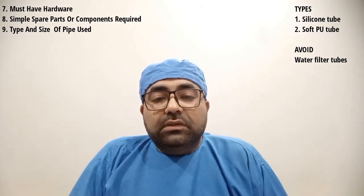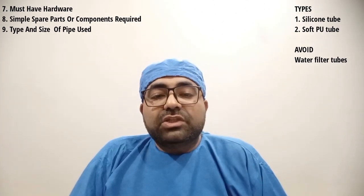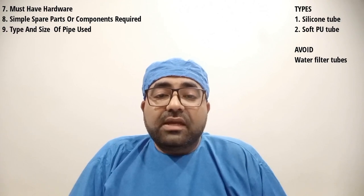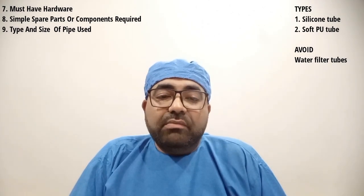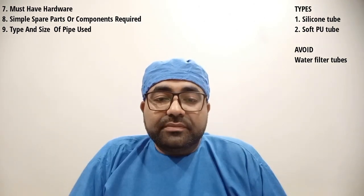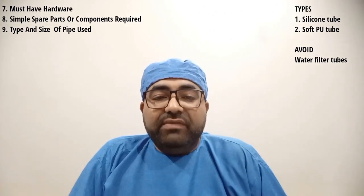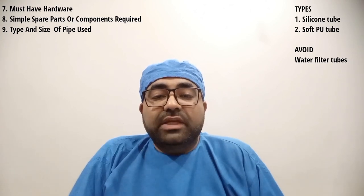For any doctor getting a new dental chair in future, I would suggest strongly insisting to your manufacturer or technician that whenever they assemble your dental chair, they should give utmost importance to using good quality food grade silicone tubing, or at least top quality extra soft PU tubings. By doing so, it will help you avoid any air or water leakages for a minimum of three to five years. The next topic is regarding the size of tubings used in dental chairs.